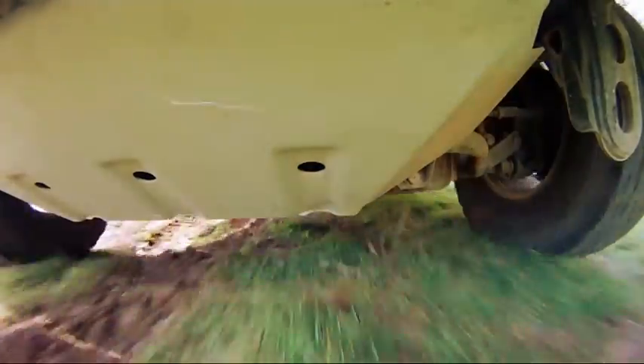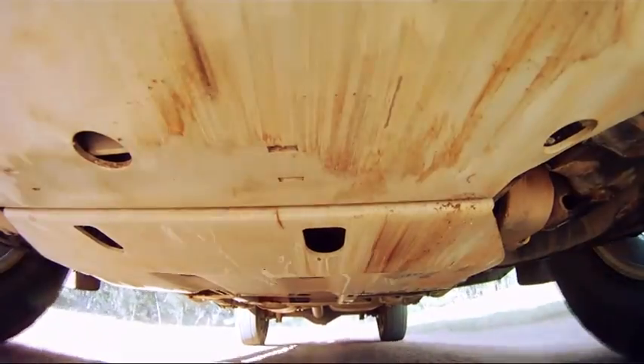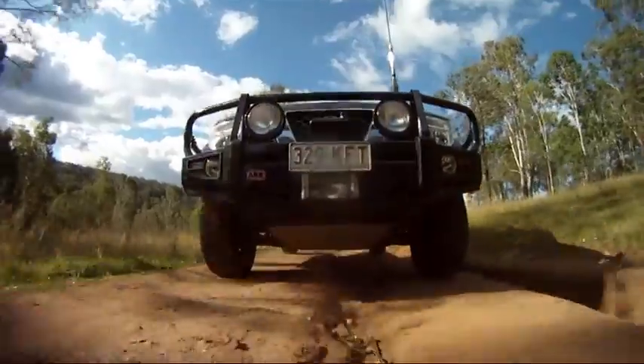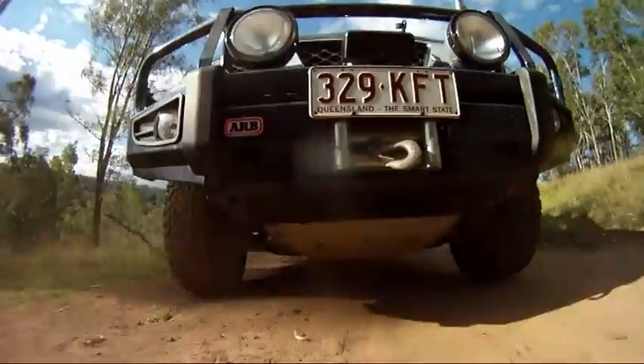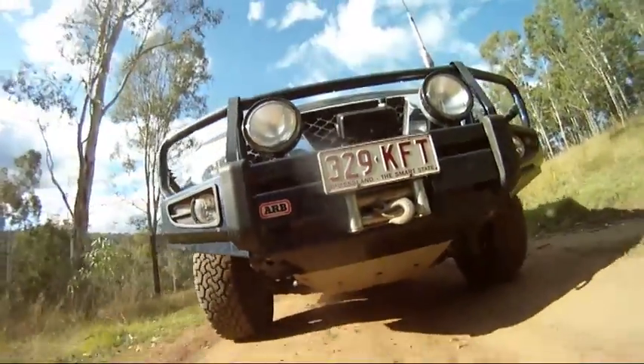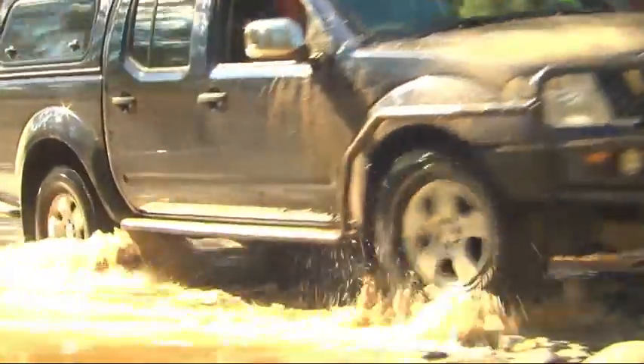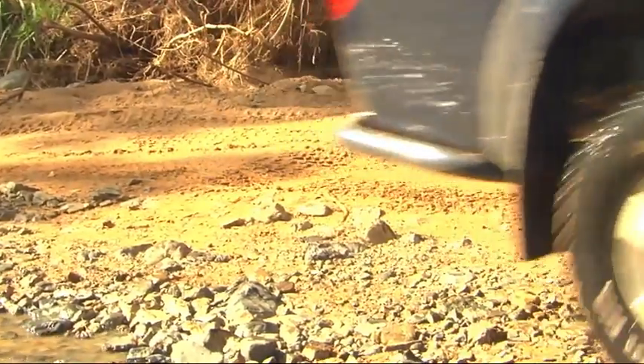Beautiful. So, what allows the underbody protection to withstand such tough treatment? First and foremost, pressed and folded three-millimeter laser-cut steel — it provides more strength than the factory tin plate. What's also great is that the protection plates come in vehicle-specific designs, and they're easy to remove when your car needs a service.